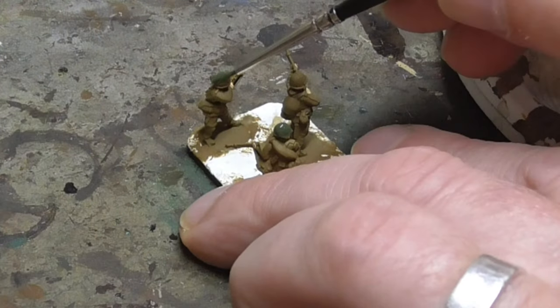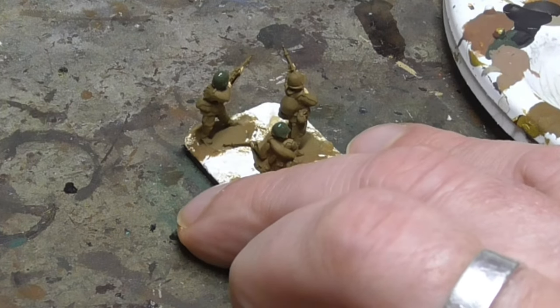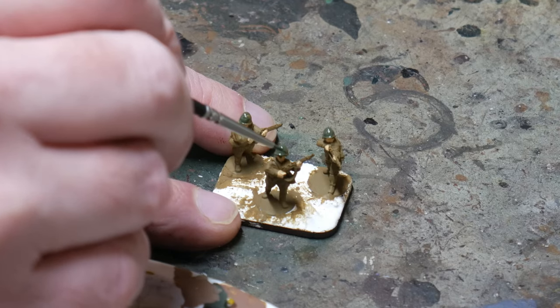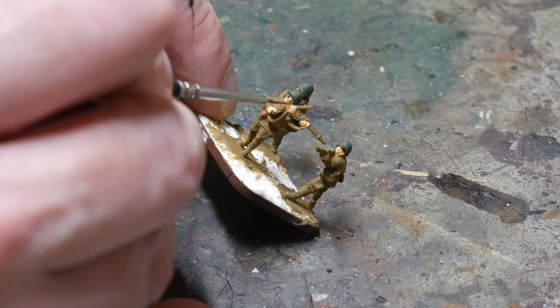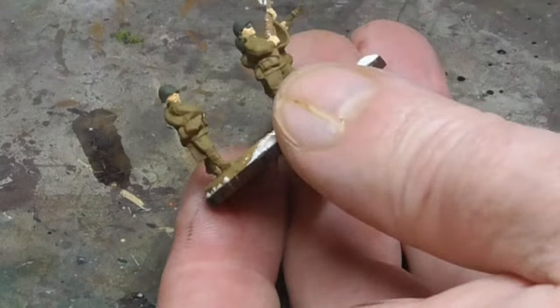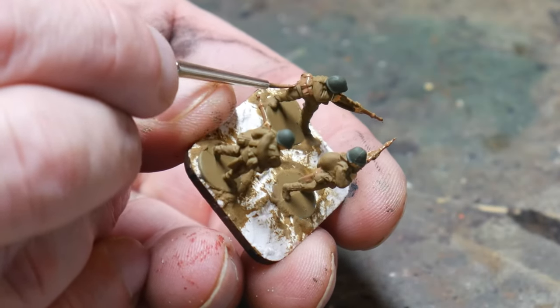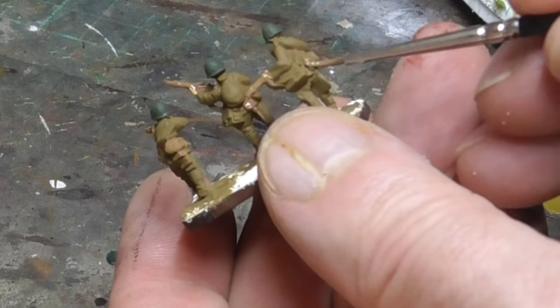All the helmets and the painted equipment are painted next, and for this I use Russian Green, again by Vallejo. This is a very quick step as they don't have that much painted equipment. Then using Beige Brown by Vallejo I paint the stocks of the rifles — this is a nice oiled wood colour and it works well for wood. I also paint any leather equipment they have such as the ammo pouches and waist belts. Beige Brown works well for leather once you've washed it later in the process.